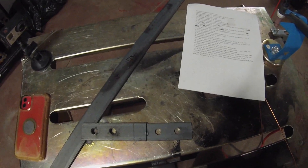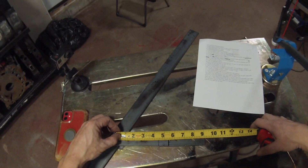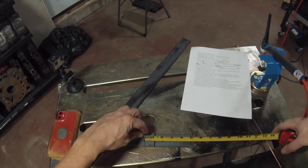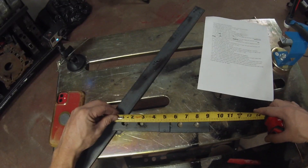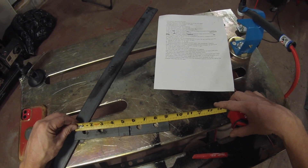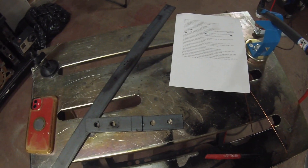Alright, it's just about time to weld — welder's on. I already tacked it in place. The next step is to measure four and three-eighths and mark it on your A piece. Take your B and lay it on there — you should have an inch of overhang, so all together you should have nine inches total. Make sure your holes line up: first hole at one inch on center, then two and nine-sixteenths, then six and five-sixteenths, then seven and seven-eighths. Now I'm going to finish welding this up.